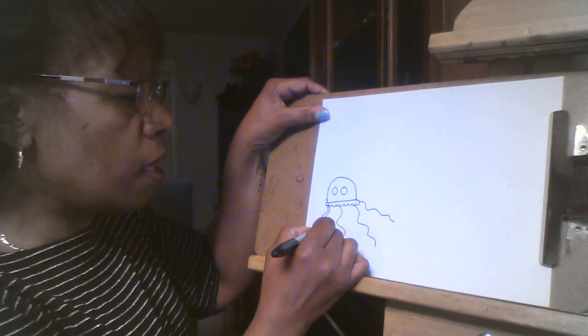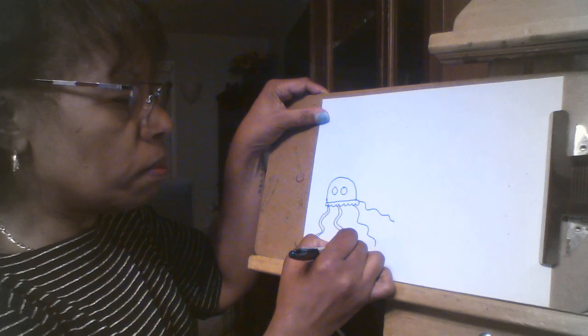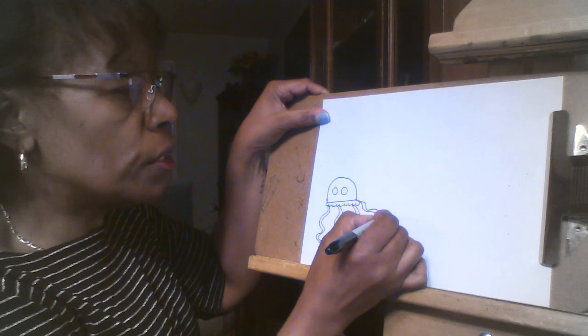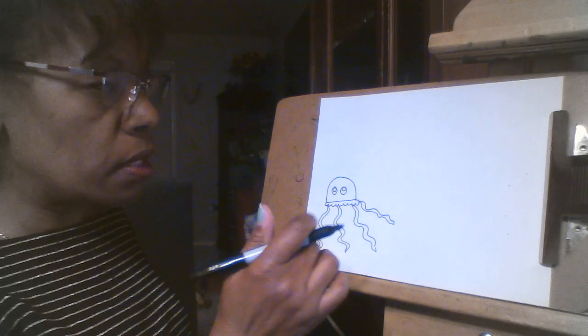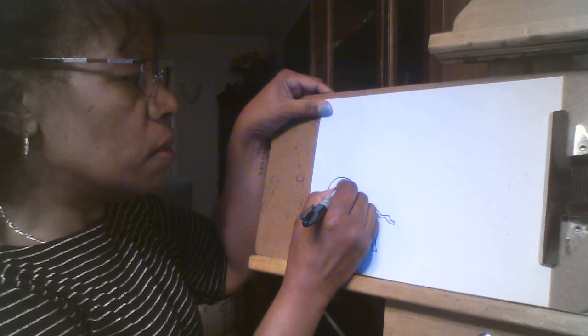I'm going to make them look more three-dimensional by just following the lines. This jellyfish can have as many tentacles as you wish — that's what they're called, not really legs, they're tentacles. So my jellyfish is done. That one was easy.